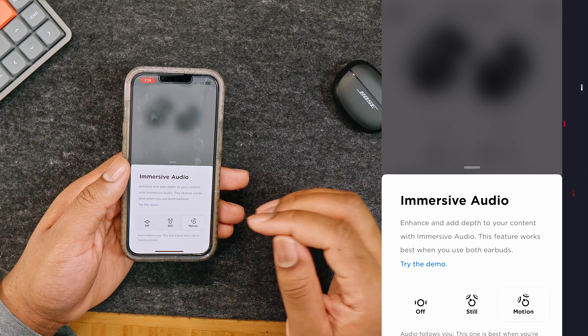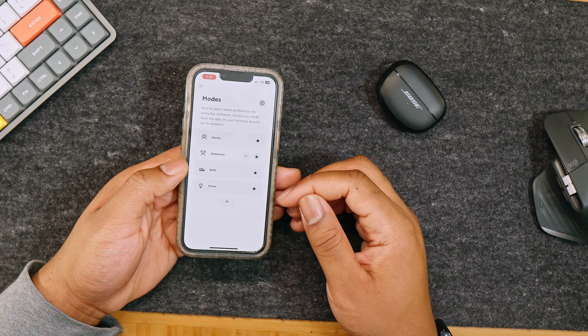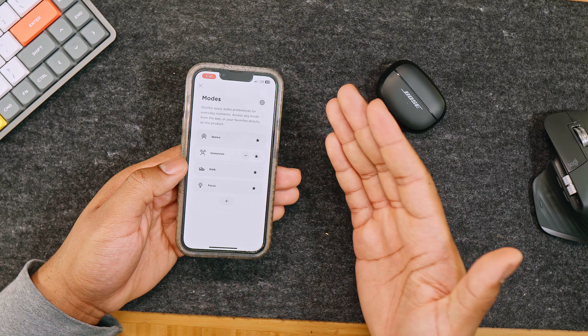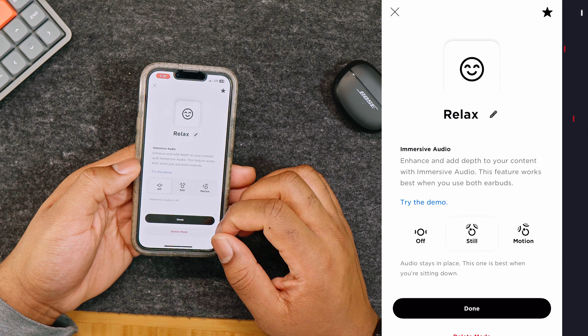These earbuds also have automatic volume, which is on by default, and you'll need the app to use it. You can turn it on within the settings under auto volume, and it will adjust based on your surrounding noise level. If auto volume actively makes your music louder because it's noisy, manually turning it down might not work unless you set your normal volume level higher. The easiest way to lower the volume quickly is to turn off the auto volume within the app.